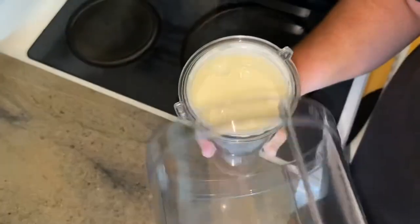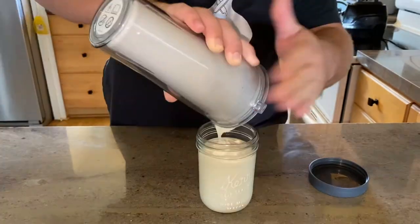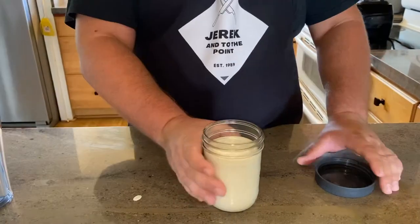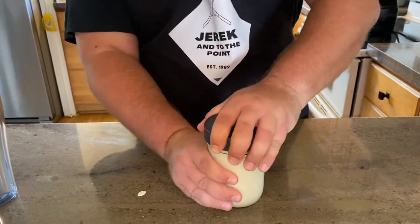Now you just take a look at that — nice and blended and smooth. Now we'll be pouring it into a container, filling that up, closing that up too, and we're putting that in the fridge to chill for about 30 to 40 minutes.